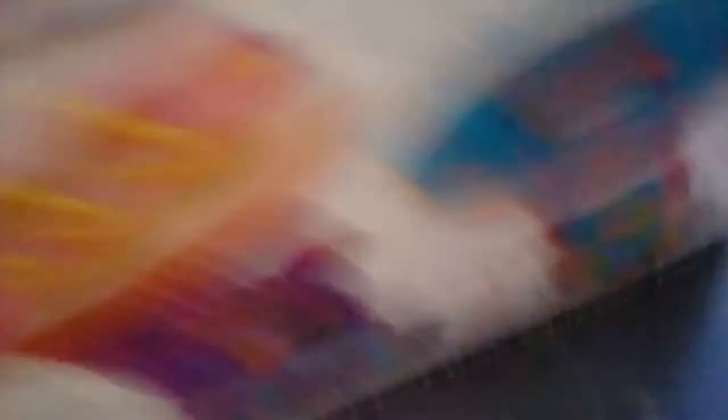These are squishies that you get to color on your own. I started a few of them — well, I started like one.